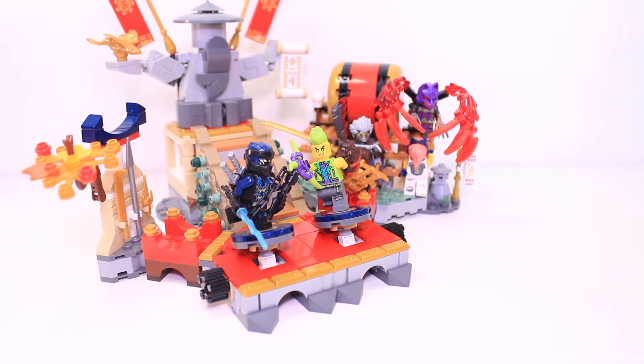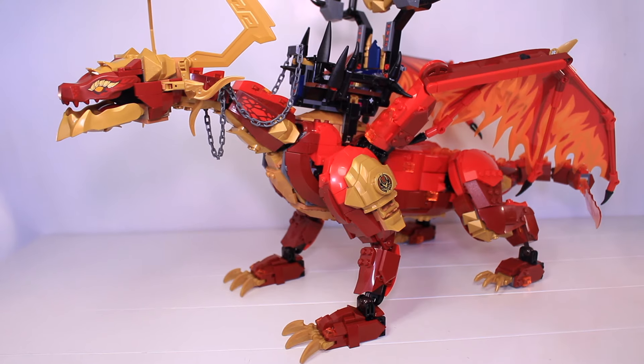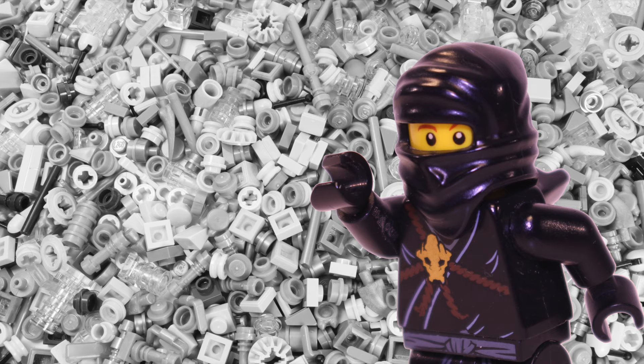If you want to see the Tournament Battle Arena set in more depth and also the behemoth Source Dragon of Motion, then click on screen now to check out my full video on them both. And don't forget to hit the subscribe button if you haven't already so you don't miss my future videos. Thanks so much for watching — I'll see you again very soon.